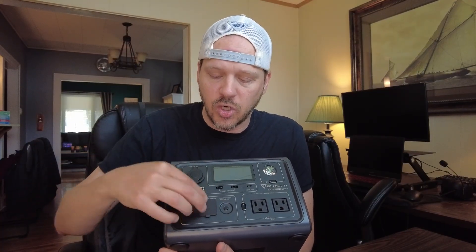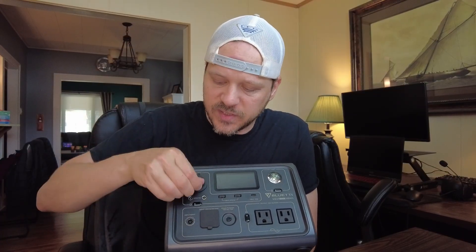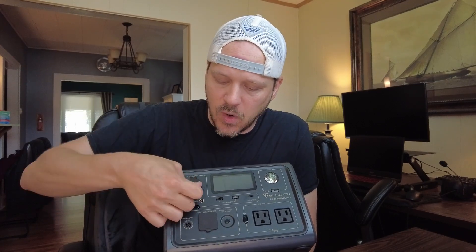You can plug it into the wall and it comes with a cable to charge it — it charges pretty quickly. You can also plug it into external solar power if you want to charge it while you're out in the field. And it also has USB here for DC outputs, and there's a DC cigarette lighter output here, 12 volt.